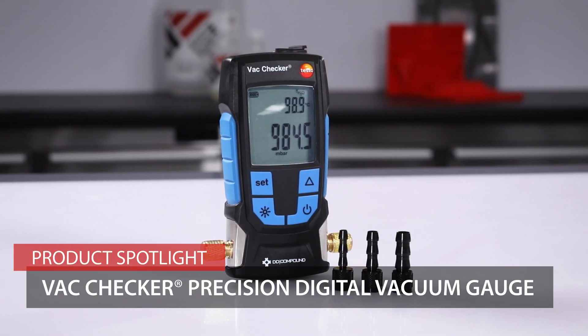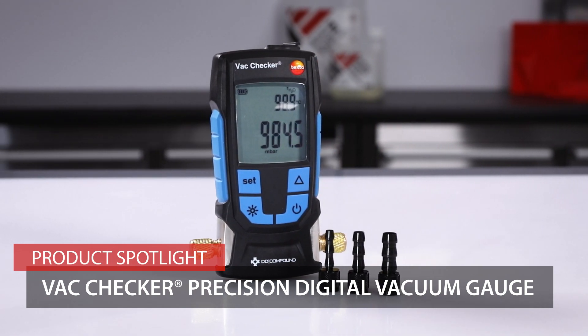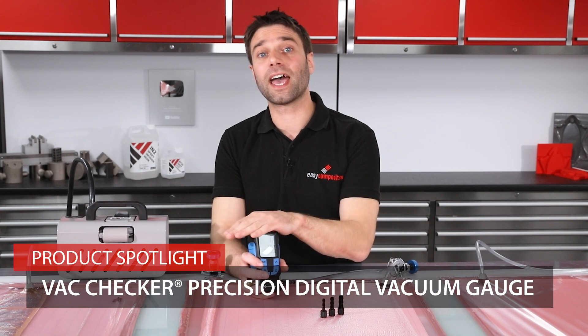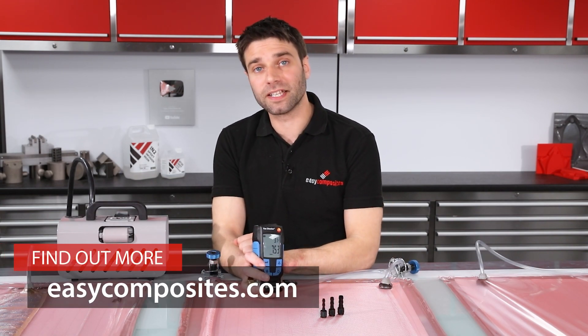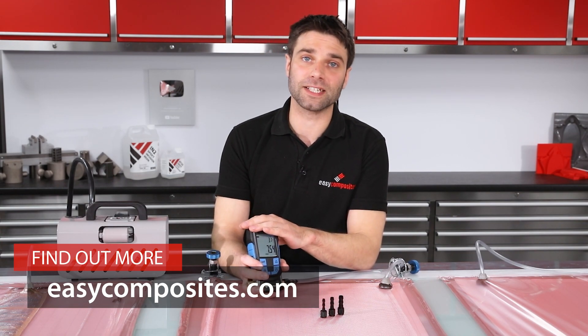That's the VacChecker, and although it's not a completely essential piece of equipment — as drop tests can equally be performed with a mechanical gauge — you can clearly see the time savings that could be had in a professional composites workshop. I hope you found all the information in this video useful; if you are left with any questions please ask them in the question section on the product page.